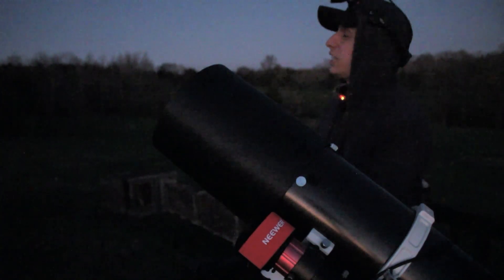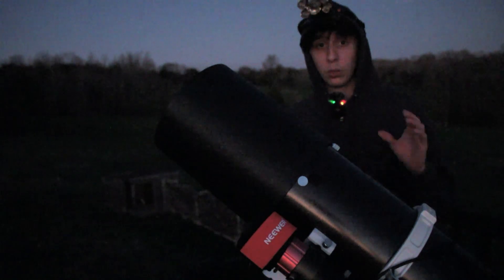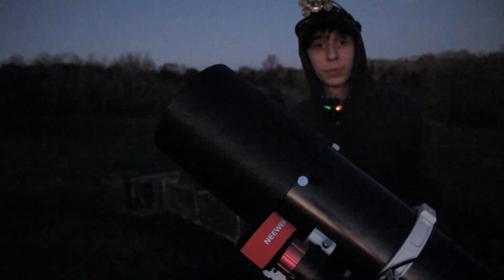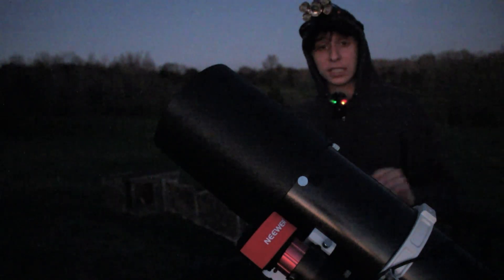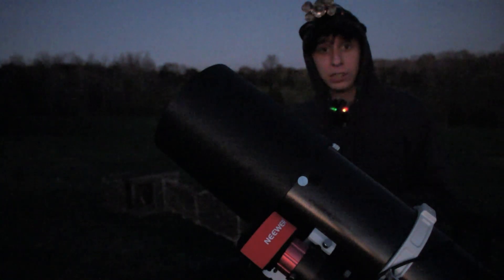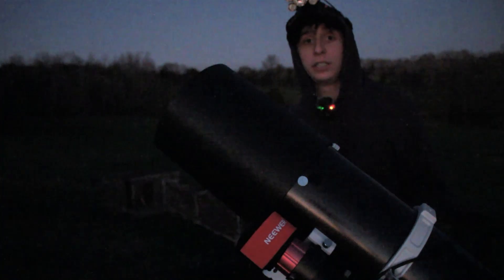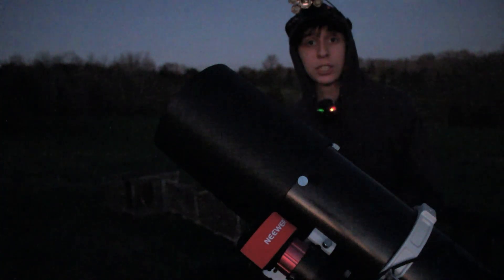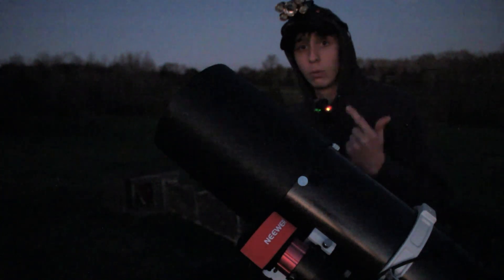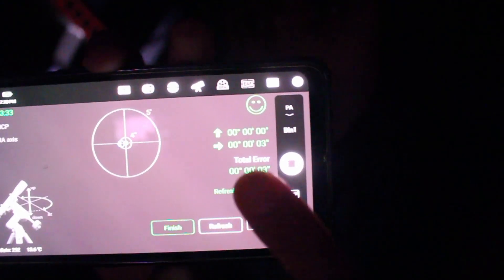It's just getting dark now. I can see Polaris with the naked eye, which I usually use as a reference for when I'm ready to start polar aligning. I like to get things done before it gets completely dark so I can maximize the amount of dark time for integration on my target. By the time it's fully dark we are ready to start imaging — collimated, polar aligned, focused, and framed. I ended up with a very good polar alignment, which is definitely a good thing.